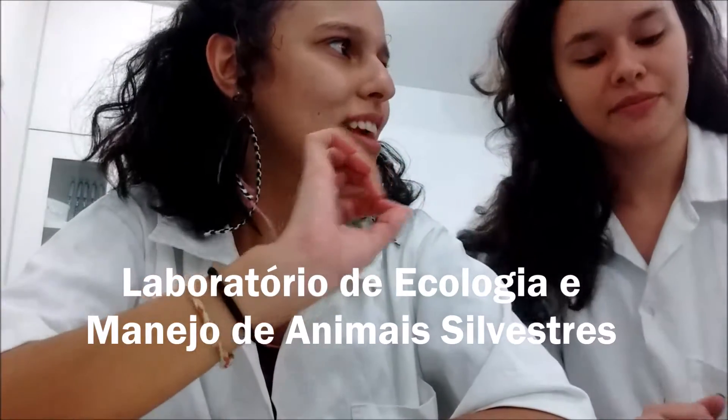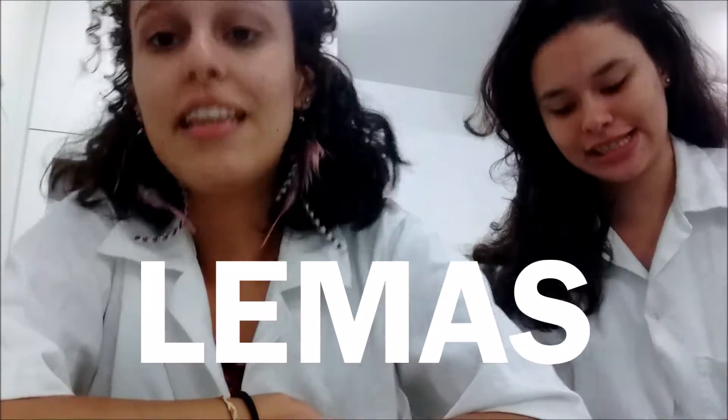I'm Juliana and this is my channel Adoretando. Today I'm here in Laboratório 106, also known as Laboratório de Biologia, of IEF, and I'm here with my friend Mariana. She works here in the lab, but in a more reserved section, which is the Laboratório de Ecologia e Manejo de Animais Silvestres, better known as Lehman. The head of this lab is our professor of Zoologia, Marongallier. He is also our professor of Ecologia, conservation, mastozoologia, zoologia, or anything related to zoologia.